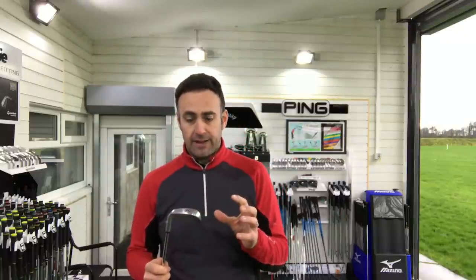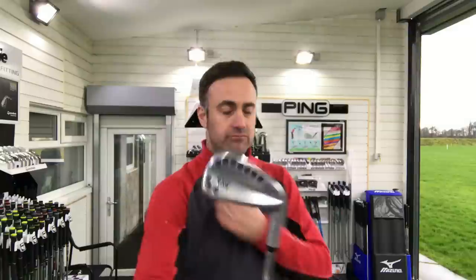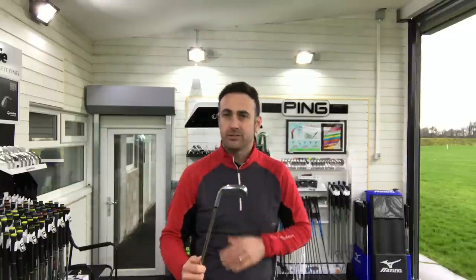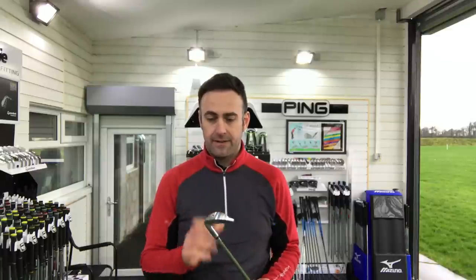Love the feel of it — I just wish I had some money to buy some. The wife might divorce me, but that is a serious set of golf clubs. I'm really impressed with them. The price tag is right up there, but they just look quality and feel beautiful. Very impressed.